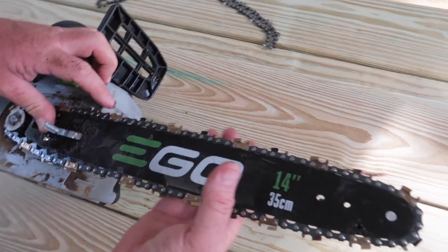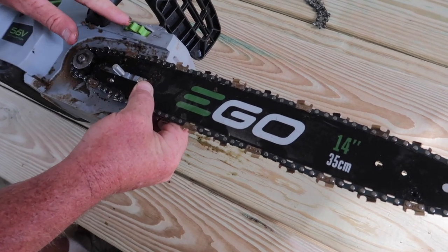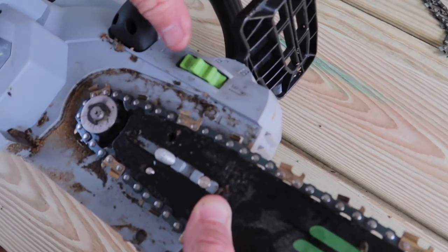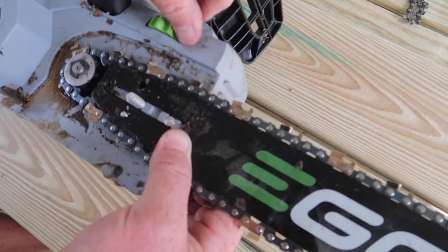Now that you've got your chain on, what you want to do is turn this wheel that way to tighten it up. That's going to move this and pull that blade forward to tighten up the chain.